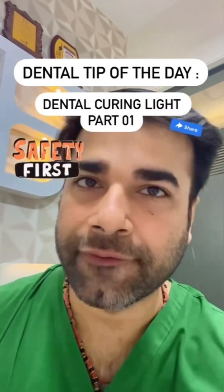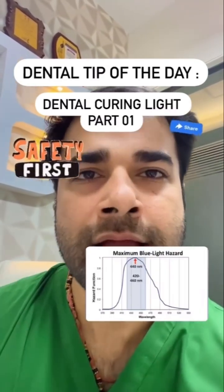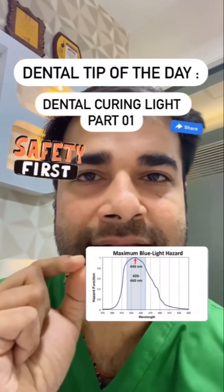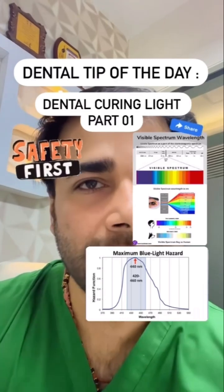Now, let's talk about safety. Did you know that the maximum blue light health hazard occurs within the 420 to 460 nanometer wavelength range? Yes — the visible light spectrum.